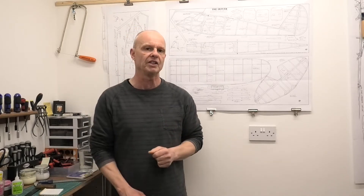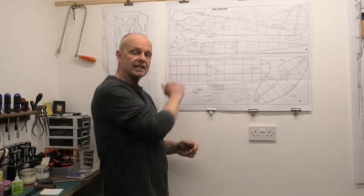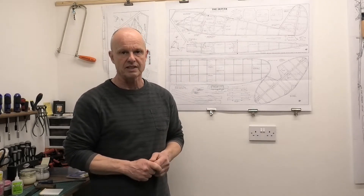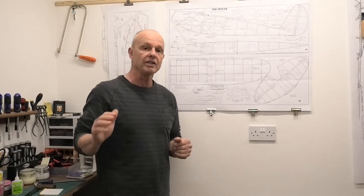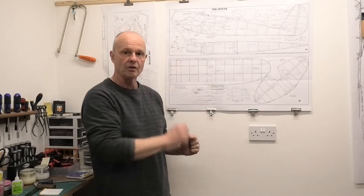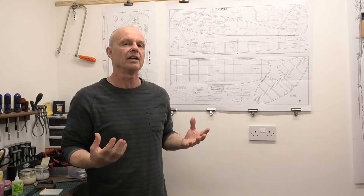It's got a 45 inch wingspan. We're going to be using a great set of plans that I downloaded from the Outer Zone website. If you have a look in the description below this video, you'll find a link where you can download these plans. These plans are great — there's lots of information, everything that we need to build a really great flying model.